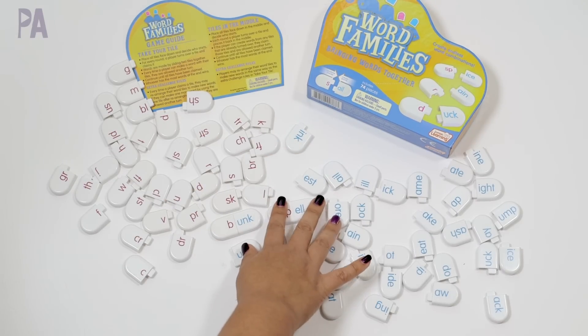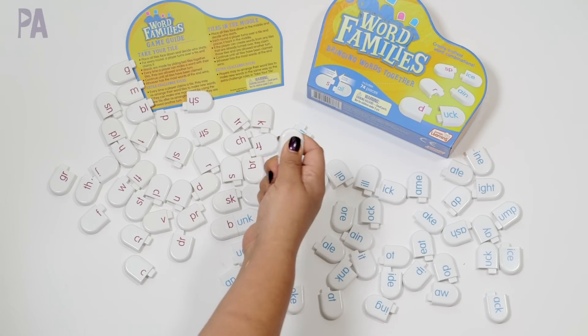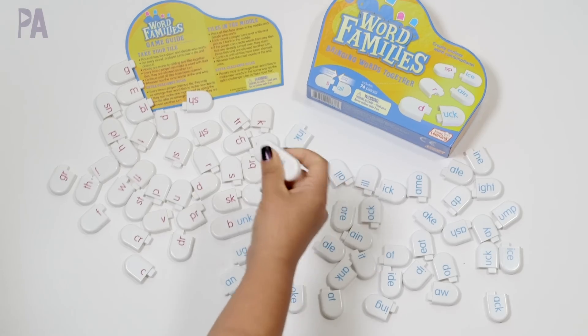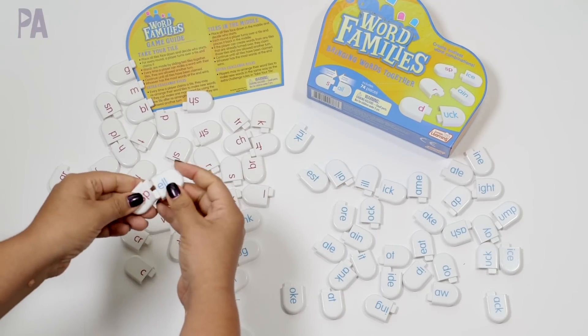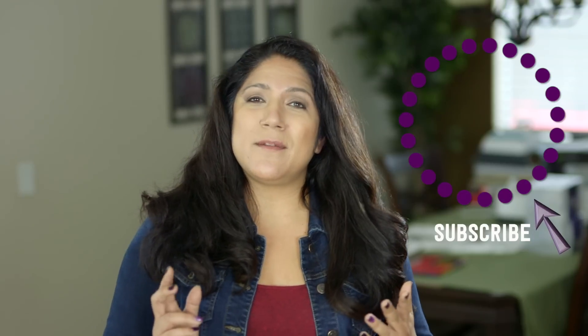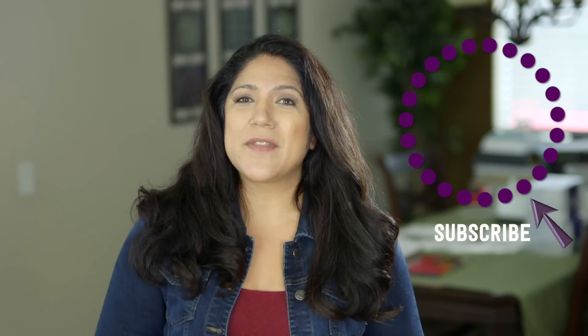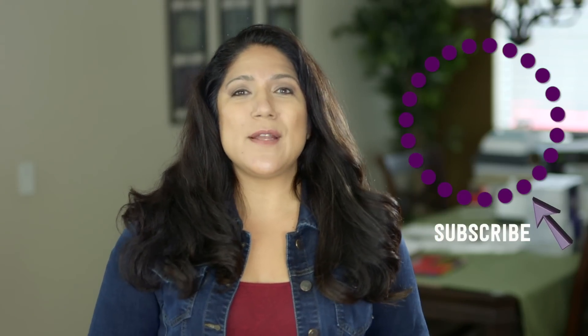Of course you could always make something like this yourself, but it's so nice when it's already done, and these are kind of indestructible the way they're made — they're not going to get torn up easily. I like how they snap together and are ready to go. Let me know if you like these kinds of videos where I show you products that companies are sending me. I definitely like these two that I showed you today. Make sure to click subscribe to see more videos like this and give me a thumbs up to show your love.